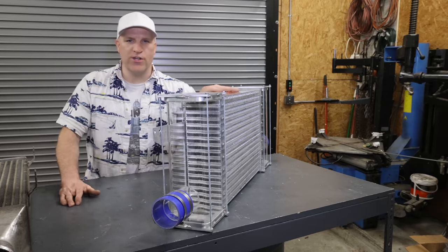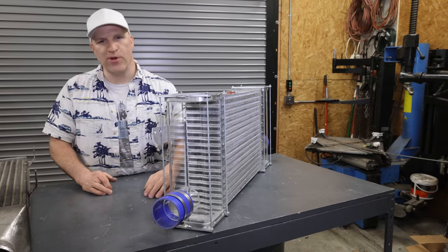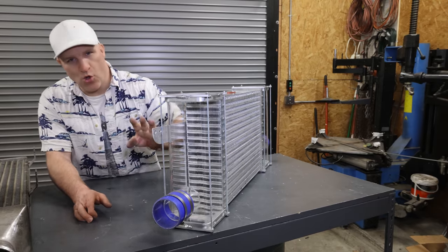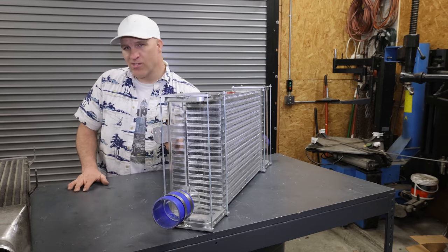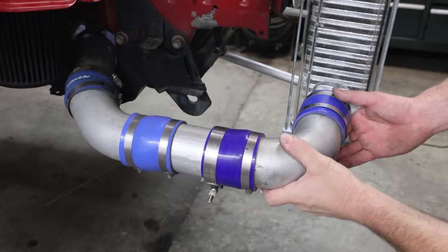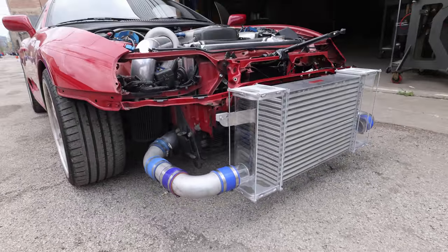I'm all done modifying the see-through intercooler. I added supports on both ends of both tanks. I'm hoping that's going to allow the intercooler to hold the pressure, because each side of this tank at 15 PSI is holding back a thousand pounds of force — so it's quite a bit of force. I don't know for sure that it's going to work, but if it doesn't work and it fails, it's going to be quite a show. I'm fairly confident it's going to hold the pressure, but I am scared it's going to blow up under the higher boost.